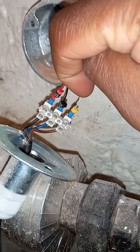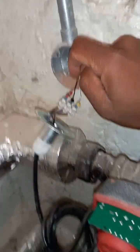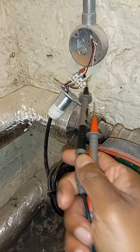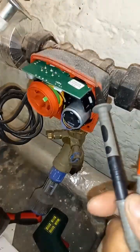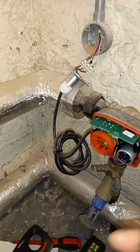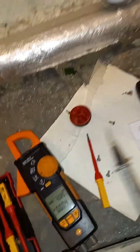Then you have the blue which is the neutral, and the brown which is our supply voltage — 24 volts. If I'm teaching you how to suck eggs, you may already know this. When I check on here, I can tell what my actuator should be doing based upon the signal the BMS is giving it.